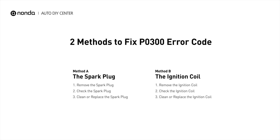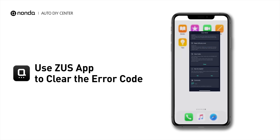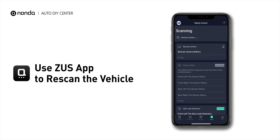So here are two of the most practical solutions to fix the P0300 error code. After the repair, you can now use the Zeus app to clear the error code, and tap the rescan button one more time to make sure everything is fine with your vehicle.